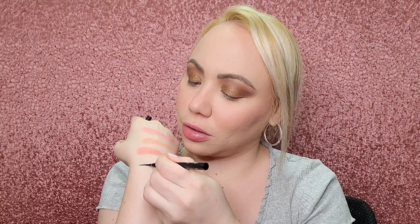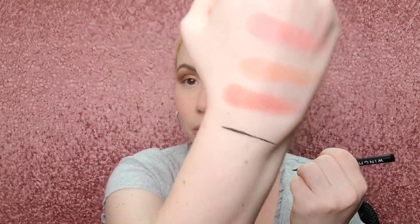Let me do a swatch first. I'm going to do it here because I'm a lefty, so it's hard for me to draw with this hand. I should have wiped this but I just went straight into this video. I have this shimmer eyeshadow, so I want to see how it draws on top of it. Let's see how this comes out.